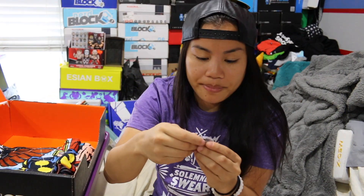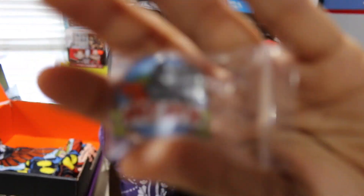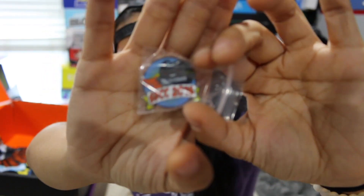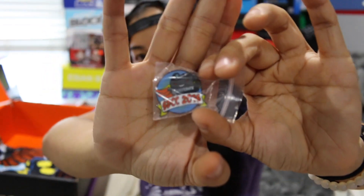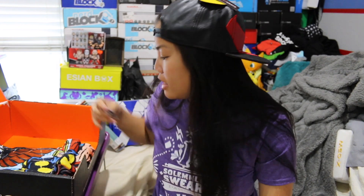The next item we have is a pin. This is their SDCC 2016 Loot Crate pin. It just has SDCC 2016 and then a Loot Crate box on it that dresses up as Superman, I think.